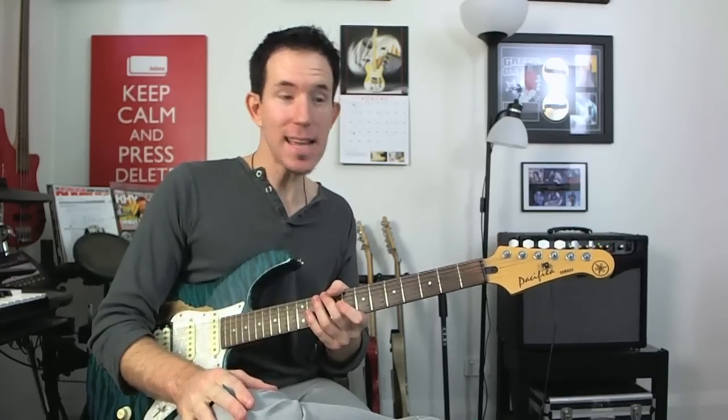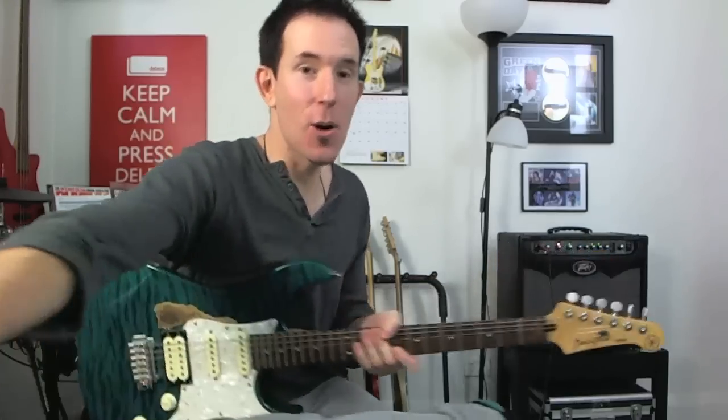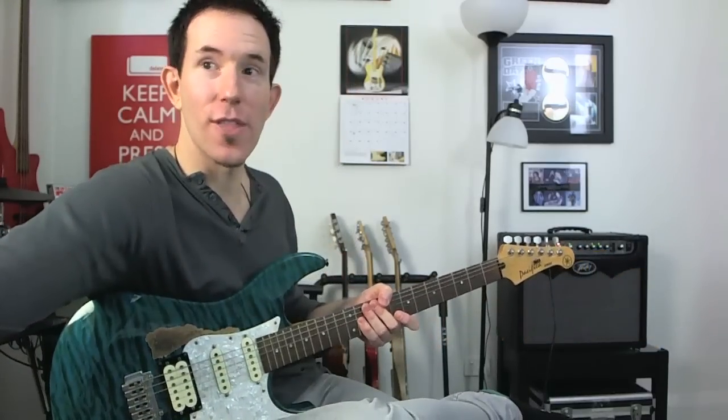Okay guys, my name's Andy. This has been another NailGuitar.com lesson. I'll catch you for more soon — hopefully catch you on that next lesson.